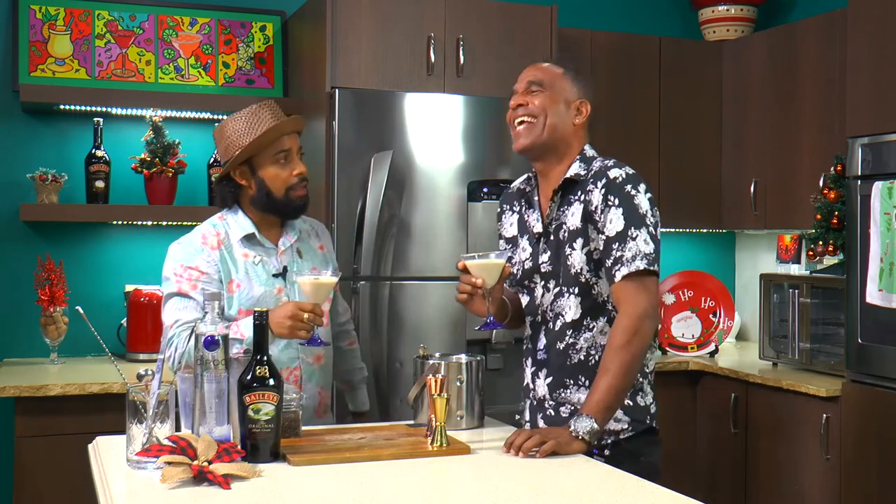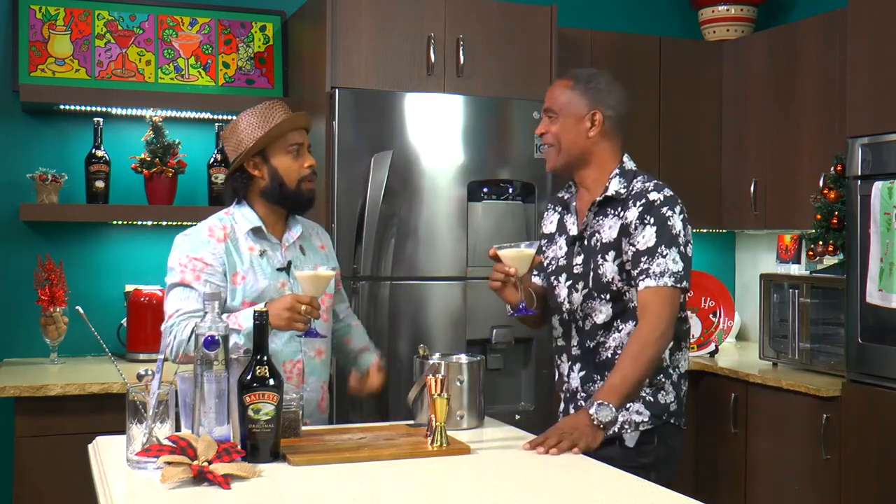Me personally, I buy a bottle for my mom every time — she loves it. How about if you put a twist on this and make it with poncha cream? Yeah, you can make poncha cream with Baileys.